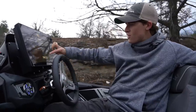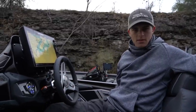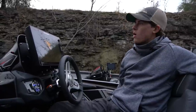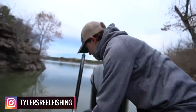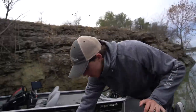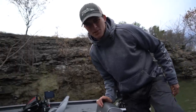Moment of truth, folks — will the engine start? I hope so, paid some money for this engine. Going to let it sit for a minute, give it some gas. Just gotta pump the bulb — it's got gas in it now. Hands up, don't shoot — heck yeah! All right, let the break-in process begin.